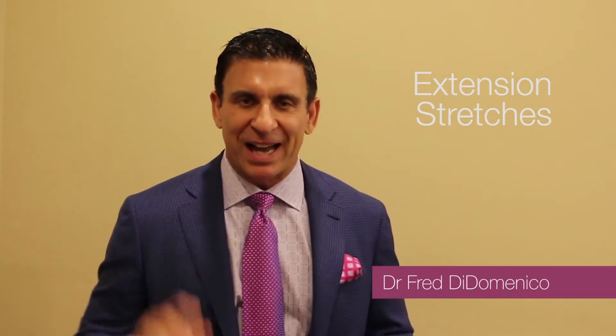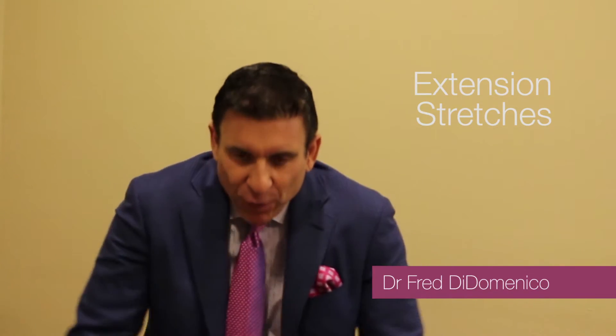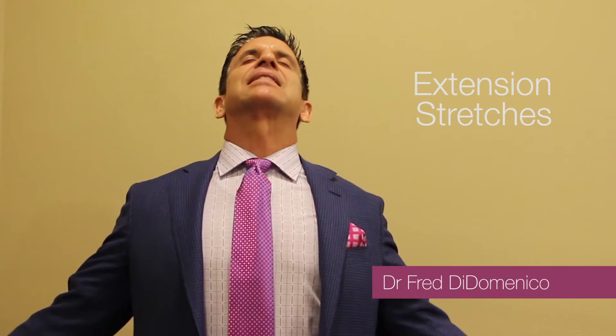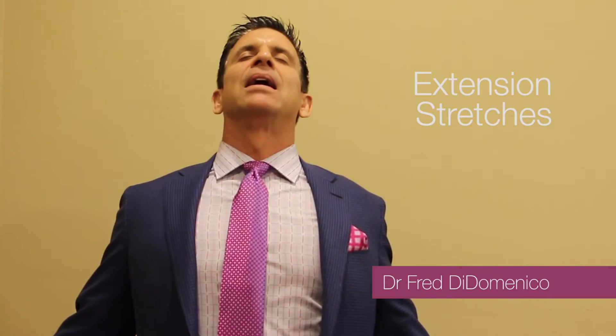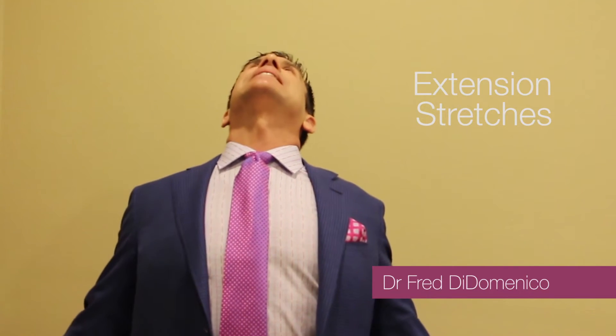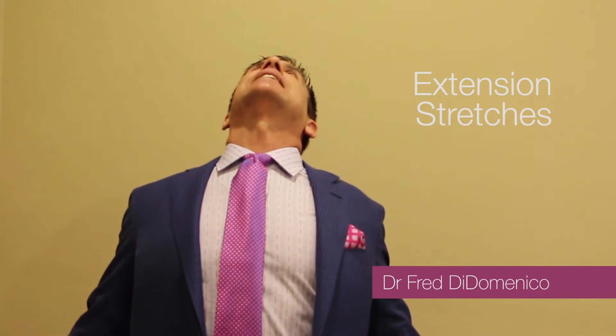Step one of the first 5 10 is we want to go into extension. When you're forward flexed everything caves in forward, so we want to open it up — open up our chest. Turn your thumbs out so you open your chest, stick your chest out, and lay your head back. We don't want to throw our shoulders back too much. Open your chest back and then lay your head back. The plane of your face should be at least 70 degrees — you should be able to look straight up towards the ceiling.